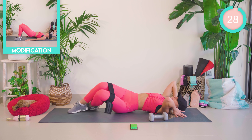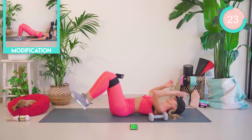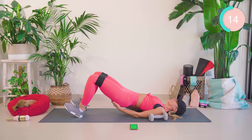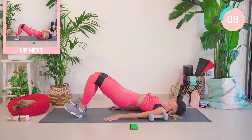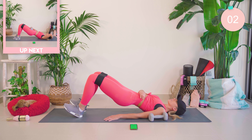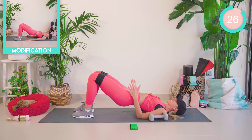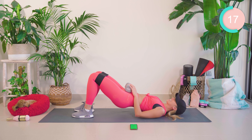Straight onto your back now, and we're going to be going with our bridges. Starting off with the heels digging in. Lift the butt up and just start off with a push out. Really squeezing that butt. Good work. Now flattening the feet down — feet are shoulder distance apart. Come down, up, up, and lower. Pop the weights on for all of these if you want to make it harder.